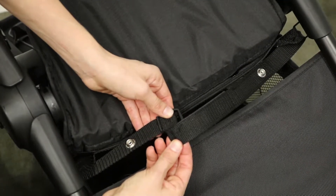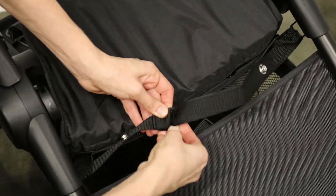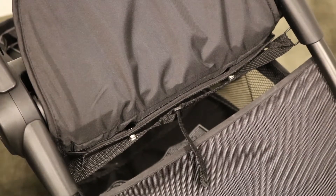Next, thread the strap into the plastic ring on the shorter strap and pull the strap through. Snap the two snaps and then tighten the strap and attach it to itself.